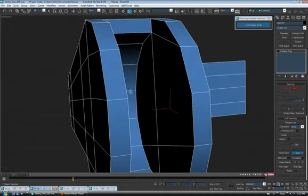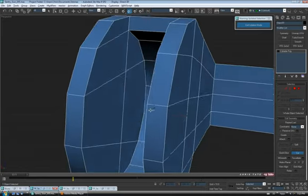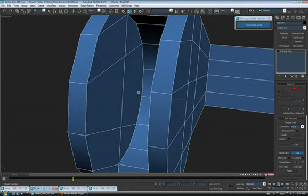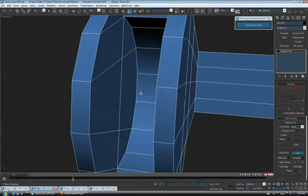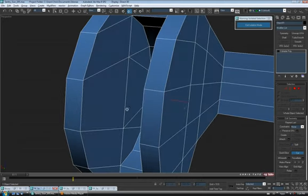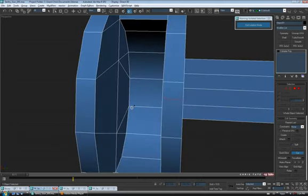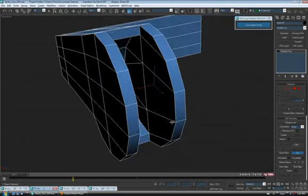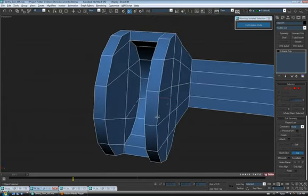There are a couple of different ways to quad up the inside. I'm just going to cut some edges in — skip an edge, start on the second one up, go across, and do the same on this side. Connect them up. We do have one n-gon right here, but it's on a flat surface so it's not really going to cause a problem. Let's connect this to this, and this to this — so a quad in the center with a triangle on top and bottom. Not awesome, but it should work just fine.